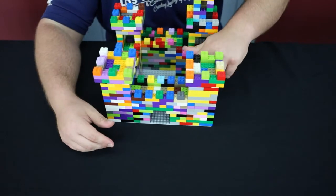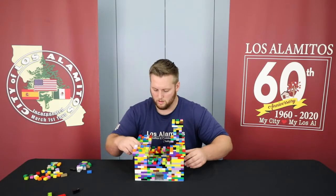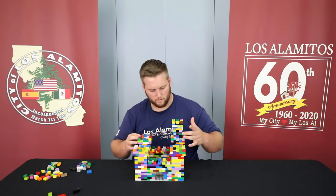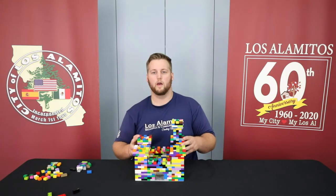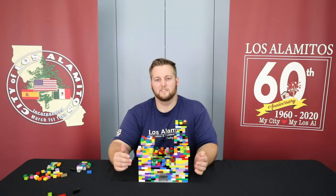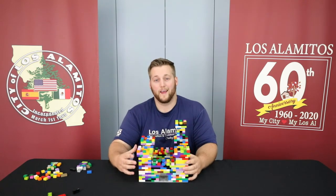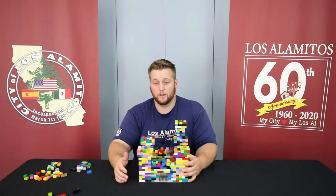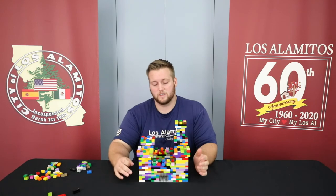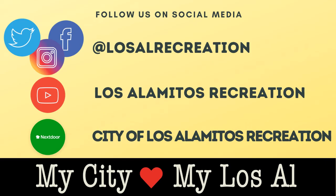Boom! With the entrance done — all four walls, all the towers, and the king and queen headquarters — this is your final castle. Thank you for joining us in the final video of our castle build in our LEGO building series. If you'd like to see more videos like this, go ahead and follow our social media or visit our virtual community center at cityoflosalaminos.org/recreation.